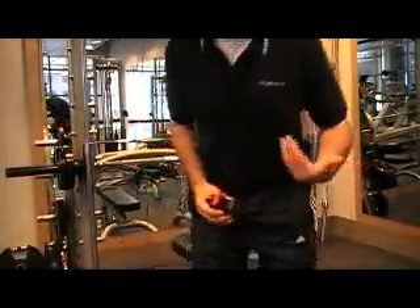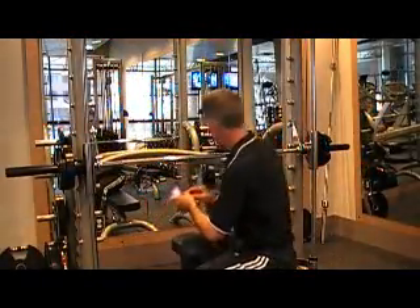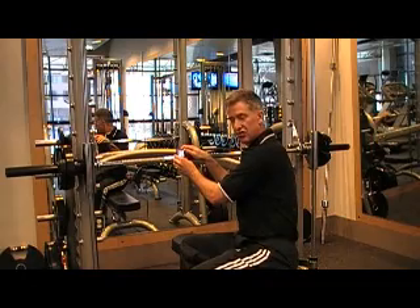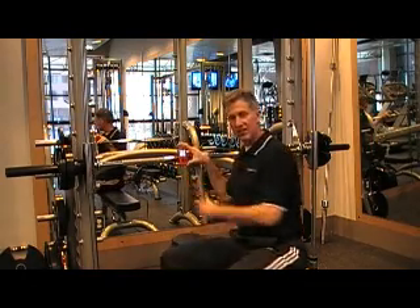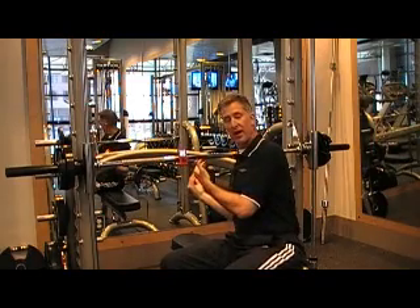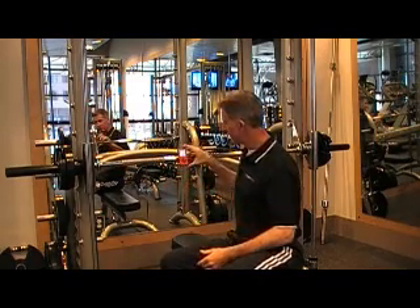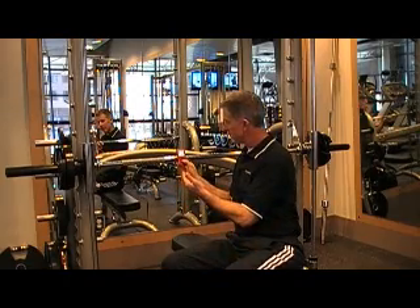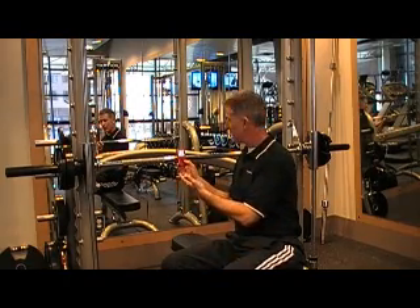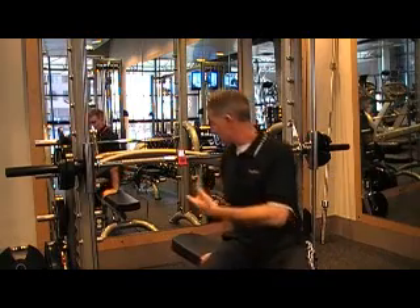The first thing I need to do is affix the MyoTest to the bar. I place it just off my shoulder, between my right shoulder and my right hand. The goal is to get it as close to the center as possible without giving away the movement. It says press enter to start — when I hit enter, it'll say grab the bar and wait for the beat for three repetitions.